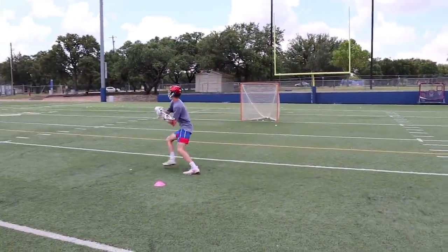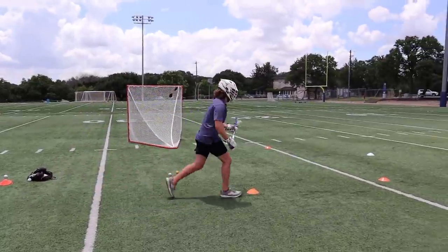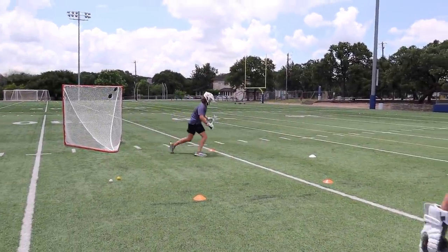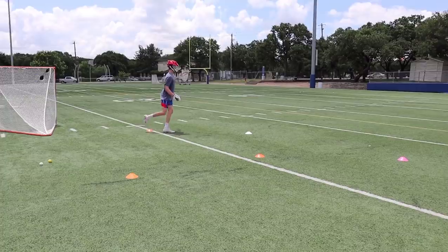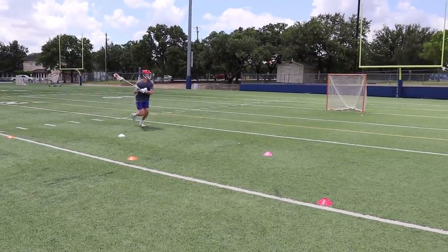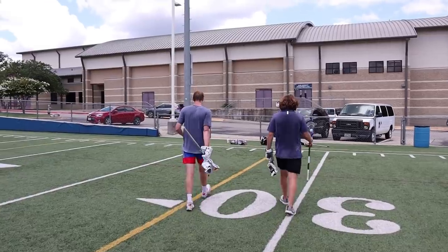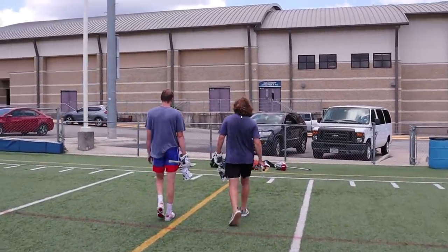One thing I really respected about Ethan was that every drill was full speed. He never took a rep off and went slow — he was practicing as if he was playing in a game. I hope you aspiring lacrosse players take note: when you practice, go hard. Ethan is obviously a very successful player, so I wanted to know his best advice for younger players. He said: you've got to fall in love with the game, watch film all the time, watch the greatest players — they know what they're doing, they've got all the tricks up their sleeve. I try to replicate what they do.